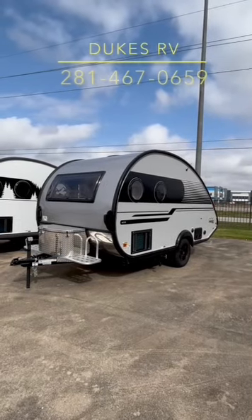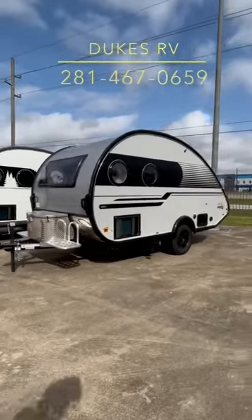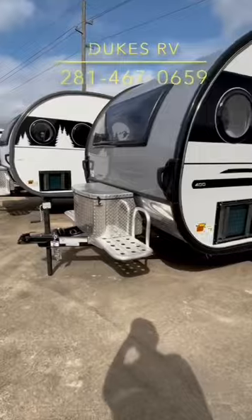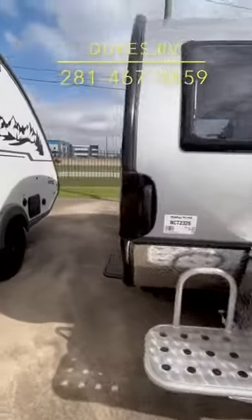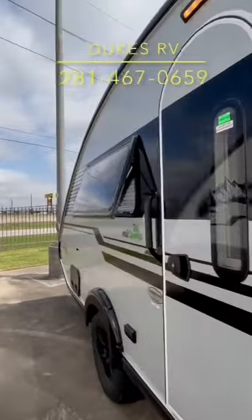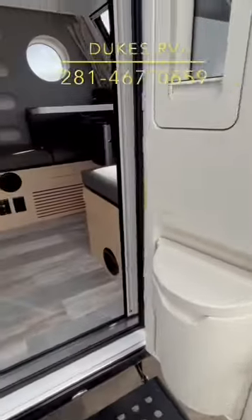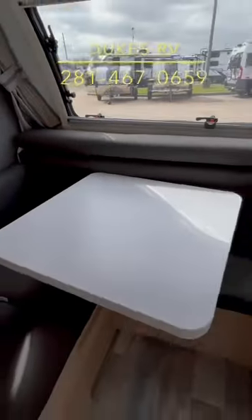I'm Duke, your video host, and this is the New Camp Tab 400 Boondock Edition. It is a boondocking machine. It's got high ground clearance, aggressive tires, an aluminum platform where you could mount a generator, a diamond-plated box for your propane, European-style dual-pane windows, a lithium battery, and a solar panel.